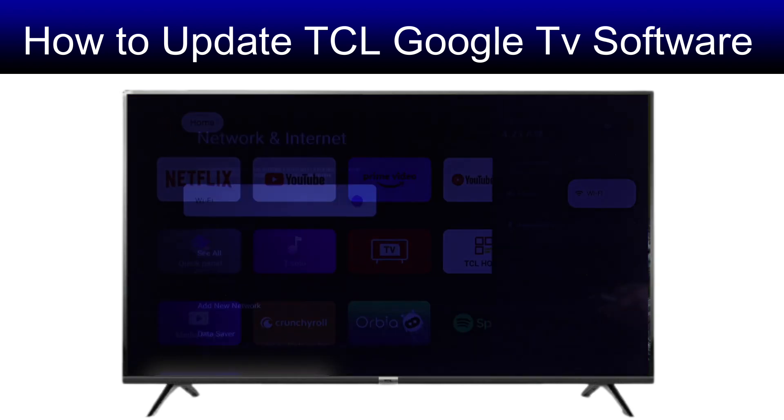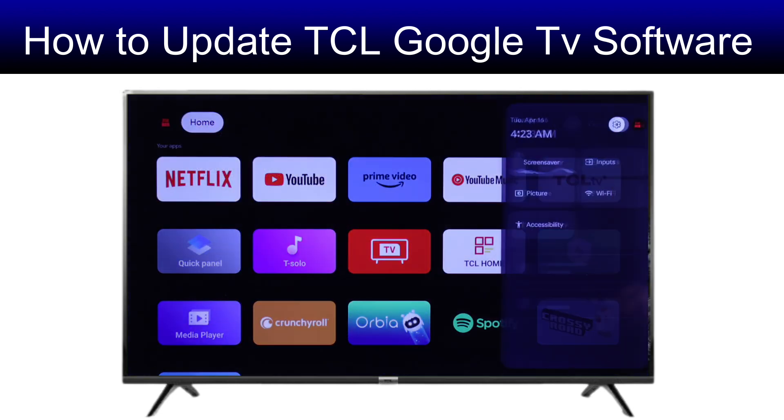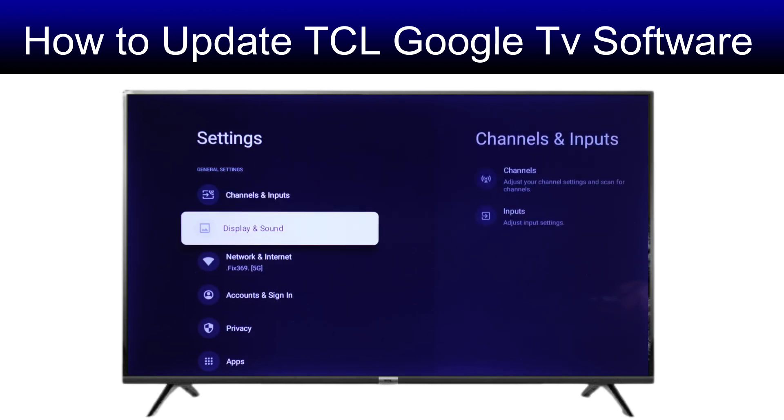First, make sure that you are connected to Wi-Fi. Then go to Settings, and from there select System.